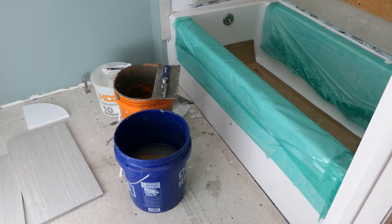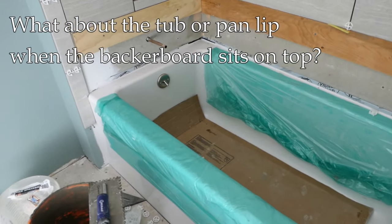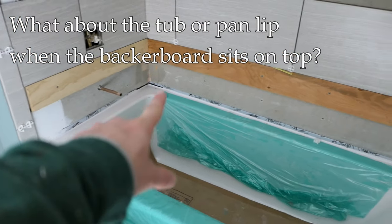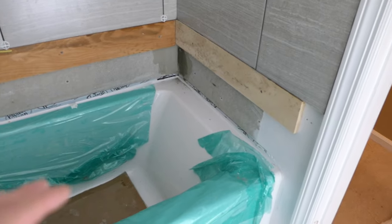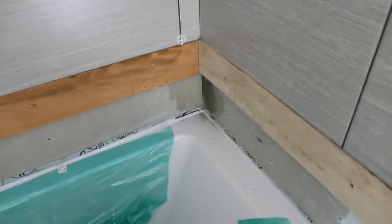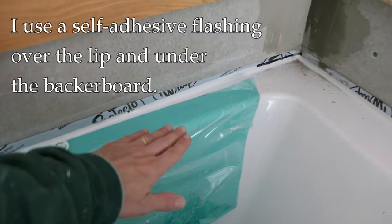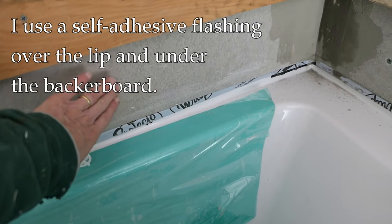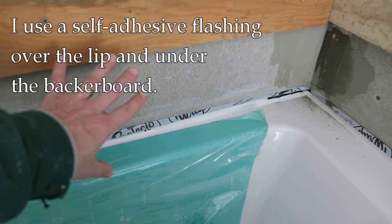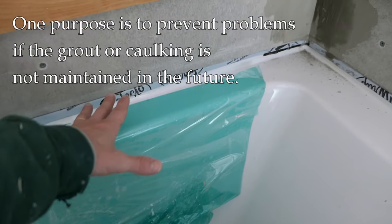Hey, it's John at Enduring Charm. Quick little video here to answer a question that comes up a lot about bathtubs or shower pans — same problem — and the lip of the shower pan when you're tiling. In my videos before, you've seen that I use a flashing system. I have this self-adhesive flashing that goes over the lip behind the backer board, and I also have plastic behind there too.